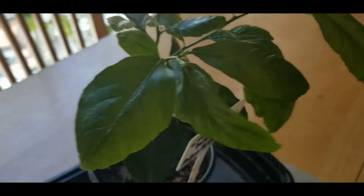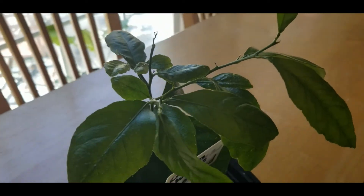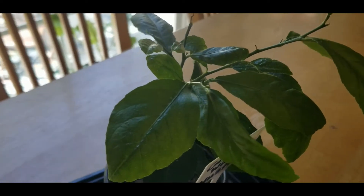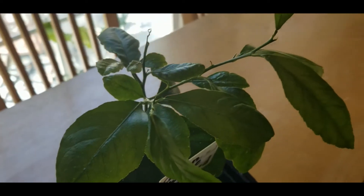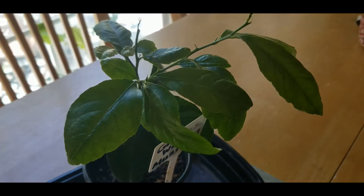A video will be coming this week on me repotting this lemon plant. All right, so let's get ready for our update on our kohlrabi plant — are you guys ready to see that one? It's coming up next.